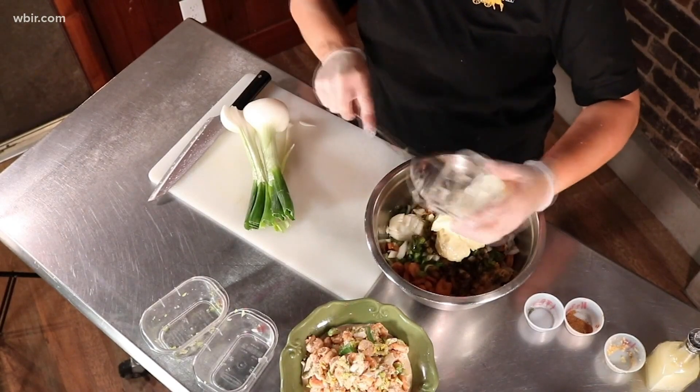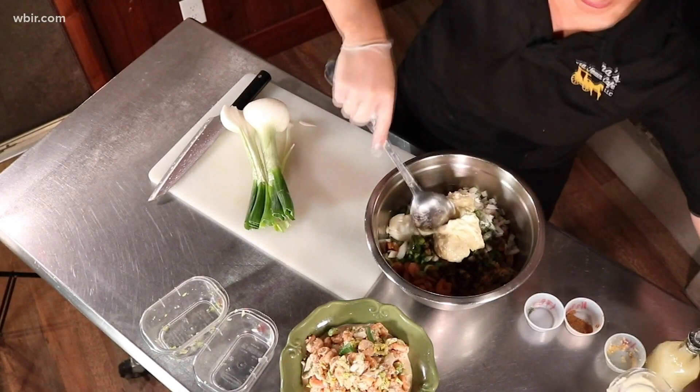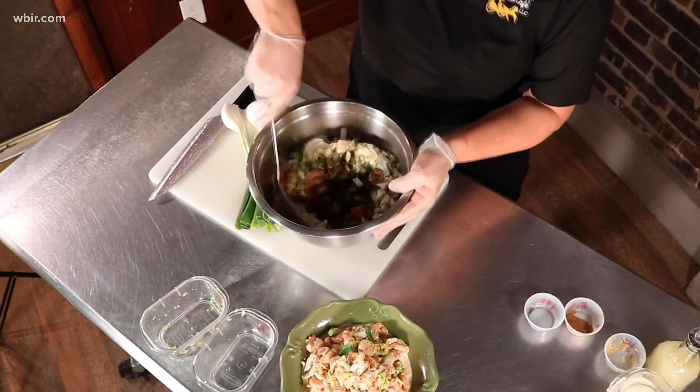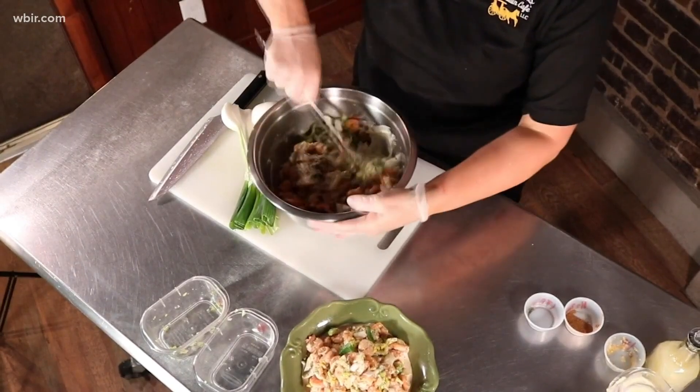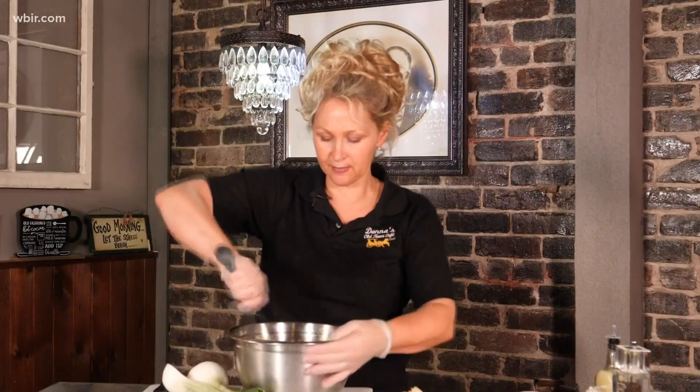You're not really wanting to add the mayonnaise to make it soupy. You're just wanting to kind of lightly coat the vegetables and the shrimp, and this is a very light chilled salad.